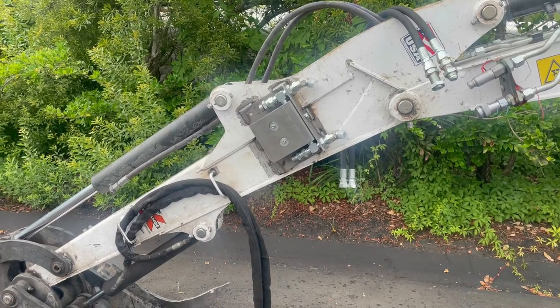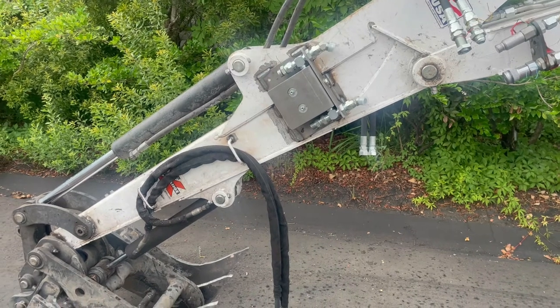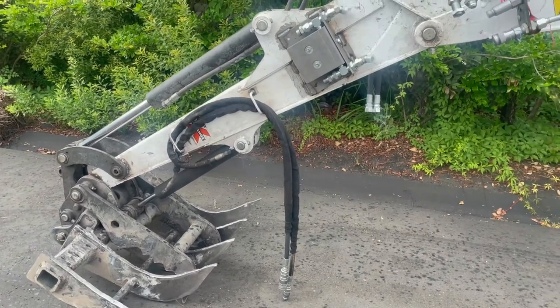Today we helped a customer who was having issues changing out attachments on his Bobcat mini excavator. He said it took him about half an hour to switch over from this attachment to his mower head.